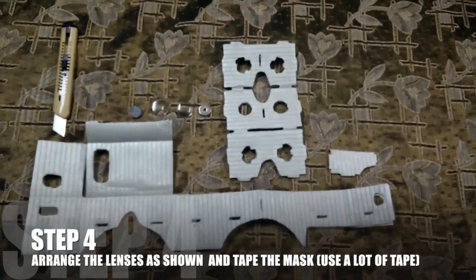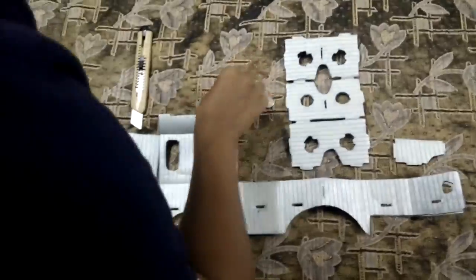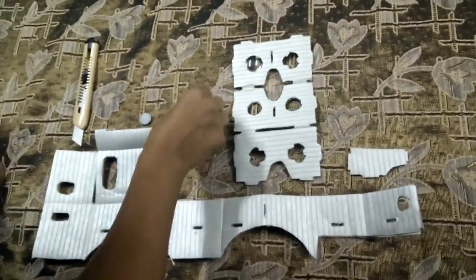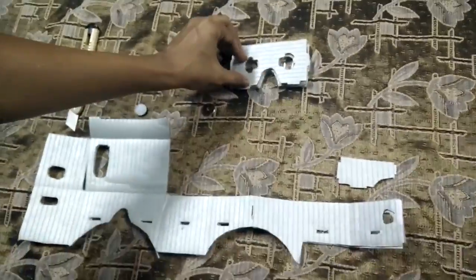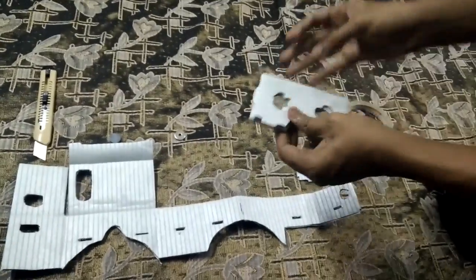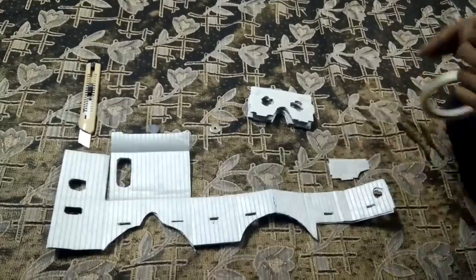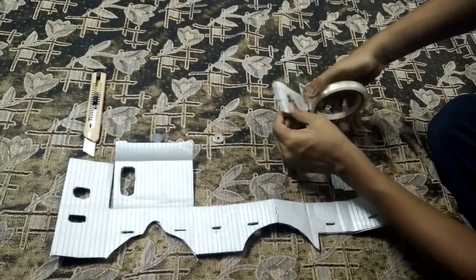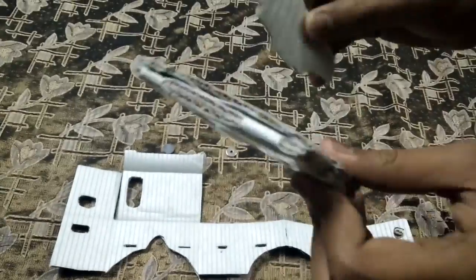Once you are done with the cutting, you will have three parts: the mask, the support, and the body. Place the lenses on the mask as shown. Place the curved side of the lens down. Assemble all the pieces as shown in the video.